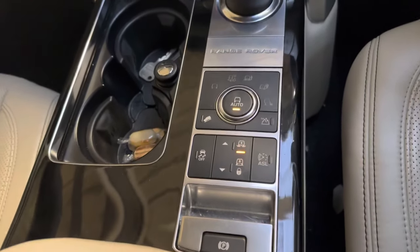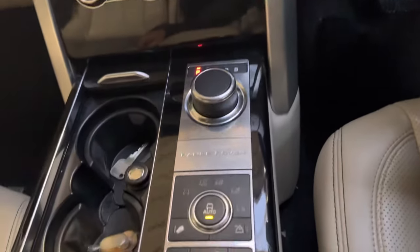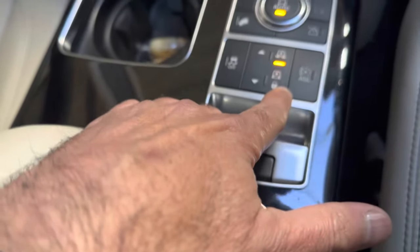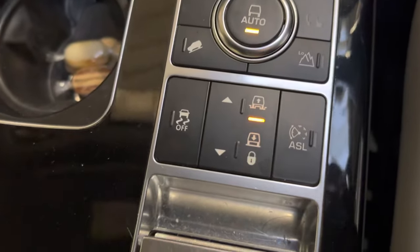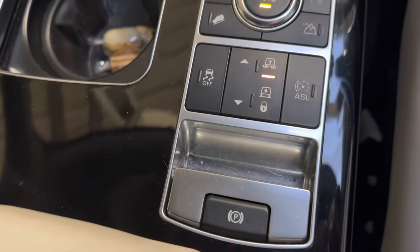To start, turn the engine on and leave it on idle. On the middle console there are buttons — the vehicle height adjustment buttons.